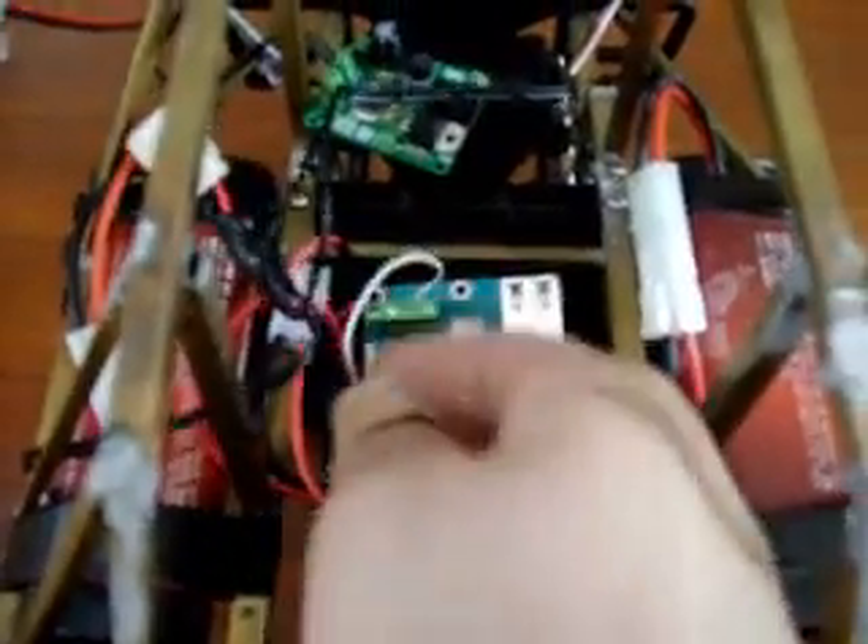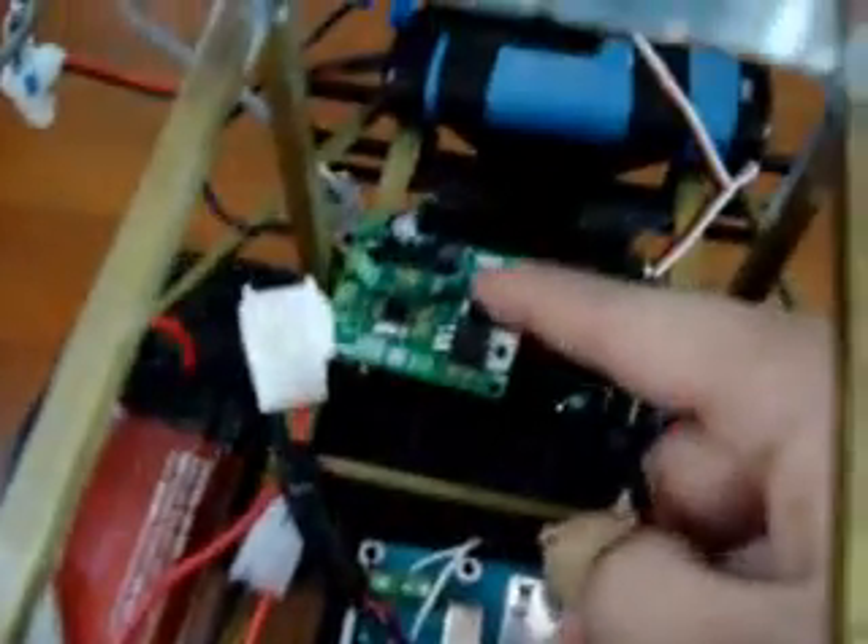The servo is powered by a third 7.2 volt battery. We replaced the stock steering mechanism with the standard RC servo. The battery also powers a 5 volt regulator which in turn powers our Linksys network camera.